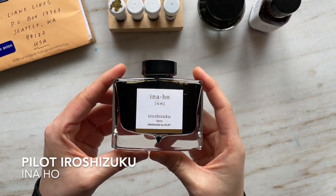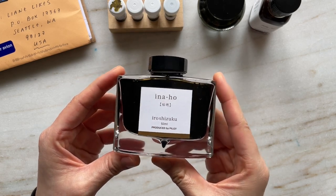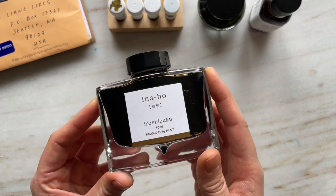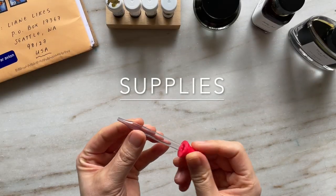Hi everyone, Leanne here. I hope you're doing well. Today I am showcasing one of my favorite inks — this is Pilot Iroshizuku Inoho — and I wanted to see what inks in my collection, bottled inks and ink samples included, looked most like Inoho. So I have a selection of seven inks to swatch today.